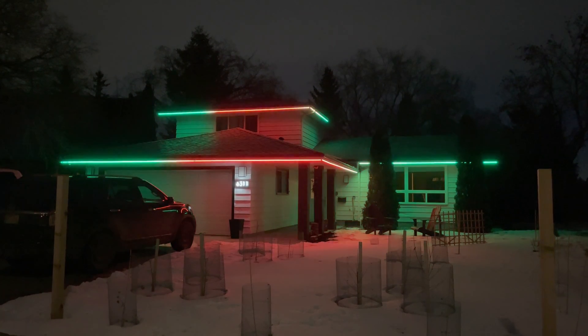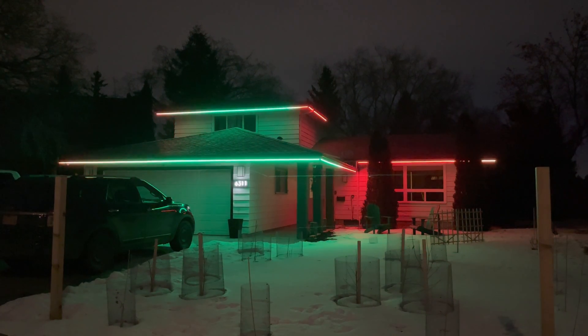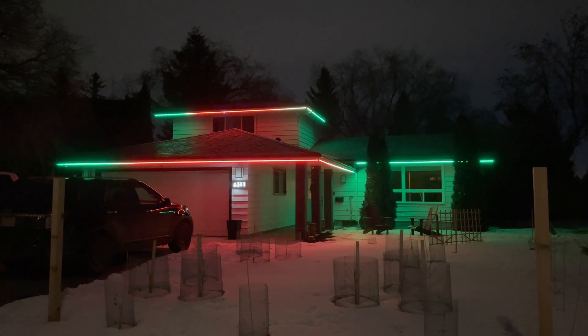That should be it. If there's anything I missed or if you have any other questions, let me know. And this is the result — permanent holiday lights that I never have to put up or take down again, or at least not for a good 15 to 20 years.